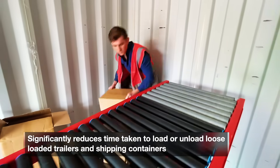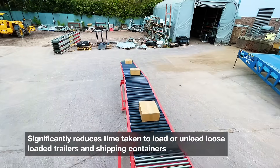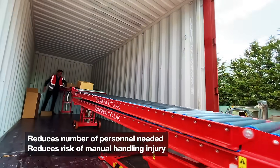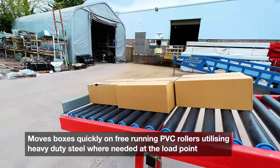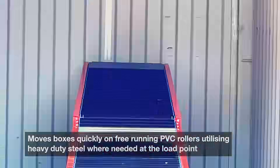The conveyor significantly reduces the time taken to load or unload loose-loaded trailers and shipping containers. It reduces the number of personnel needed and reduces the risk of manual handling injury. The conveyor moves boxes quickly on free-running PVC rollers, utilizing heavy duty steel where needed at the loading point.